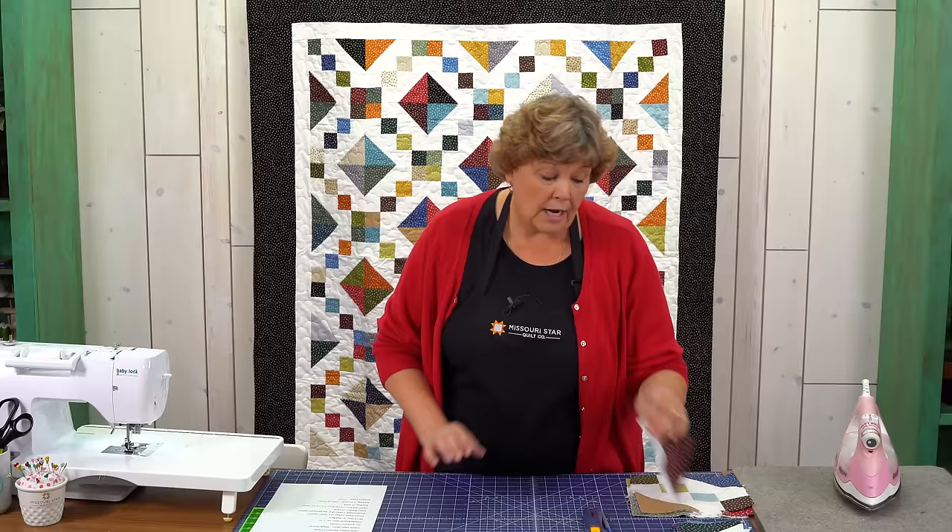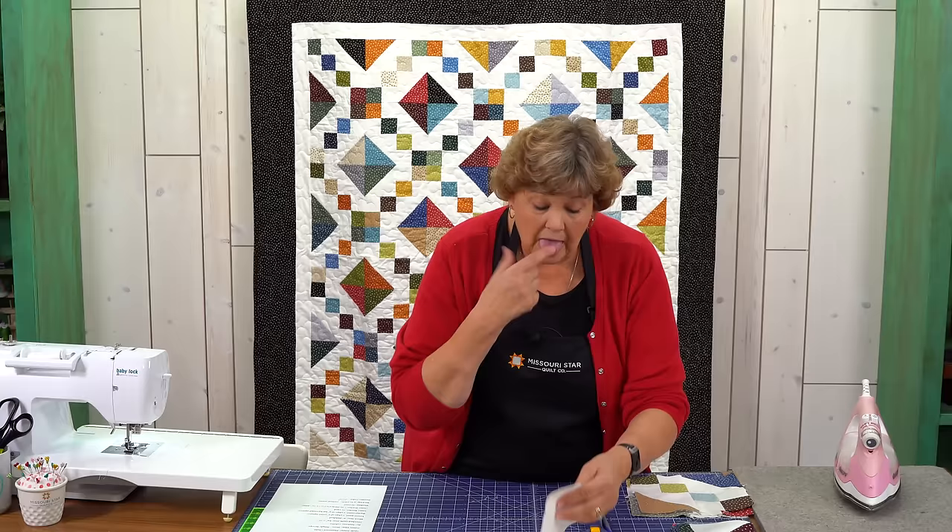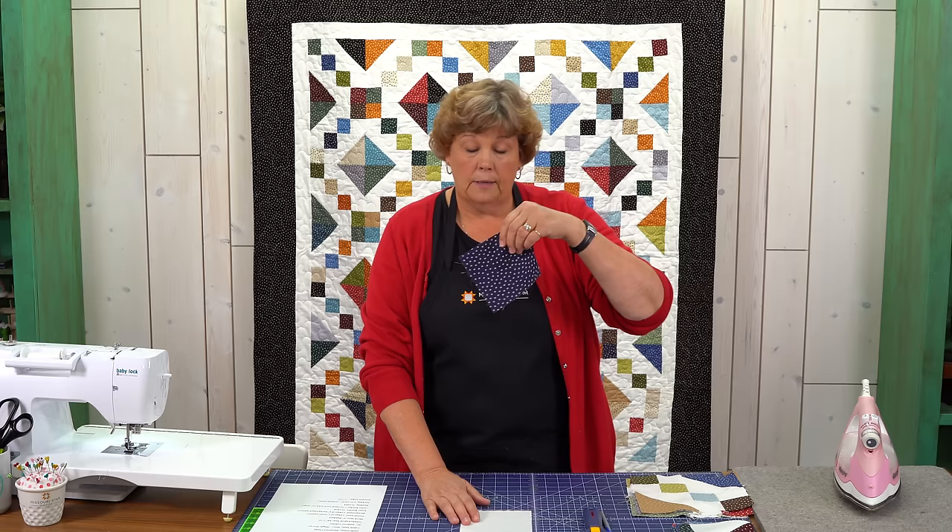Let me show you how to make this, because it's based on two blocks that are very familiar to us and very easy. It's a half square triangle and a four patch. Let's tackle that half square triangle first. There are lots of ways to make half square triangles. On this way we're going to be doing it with a five inch background square.